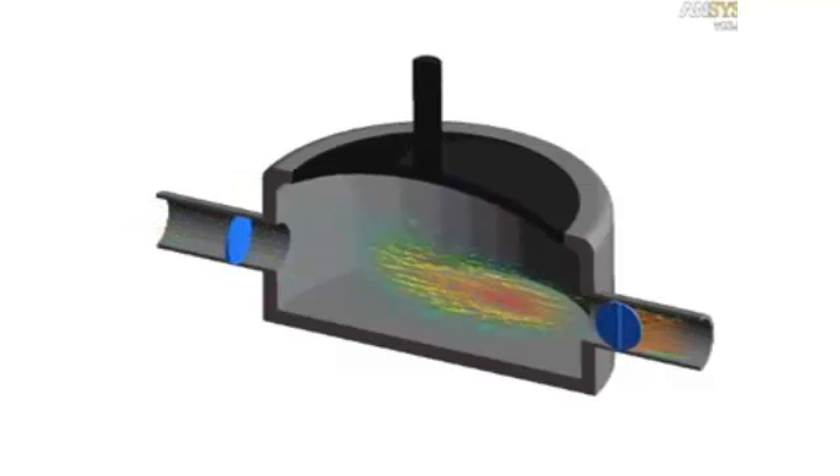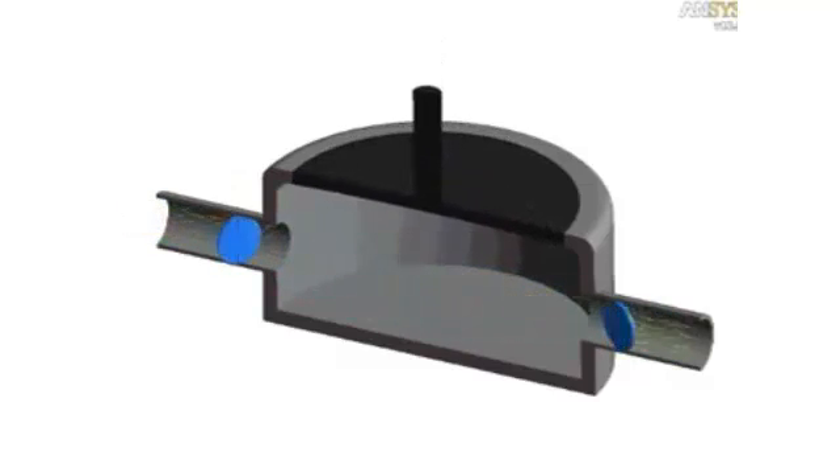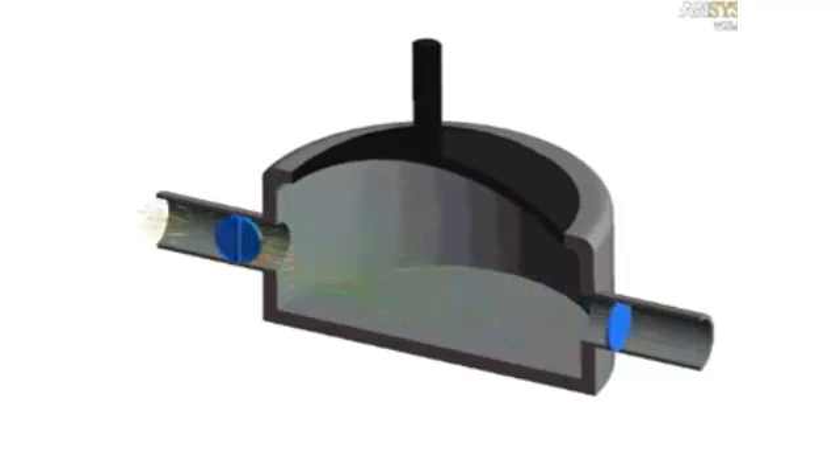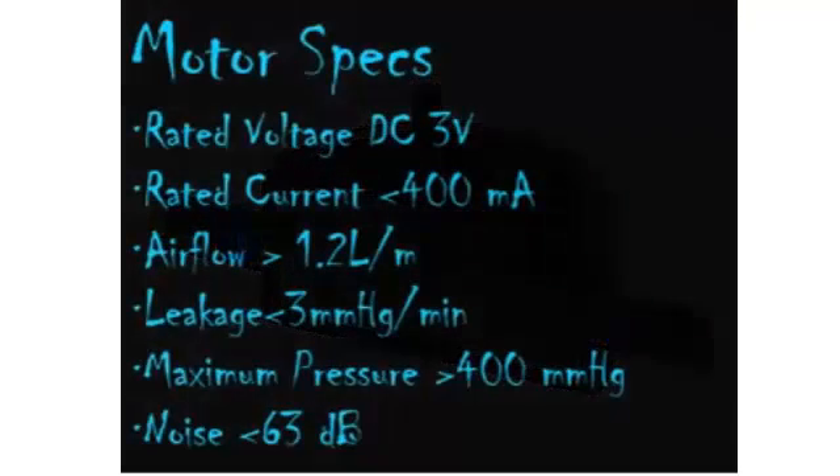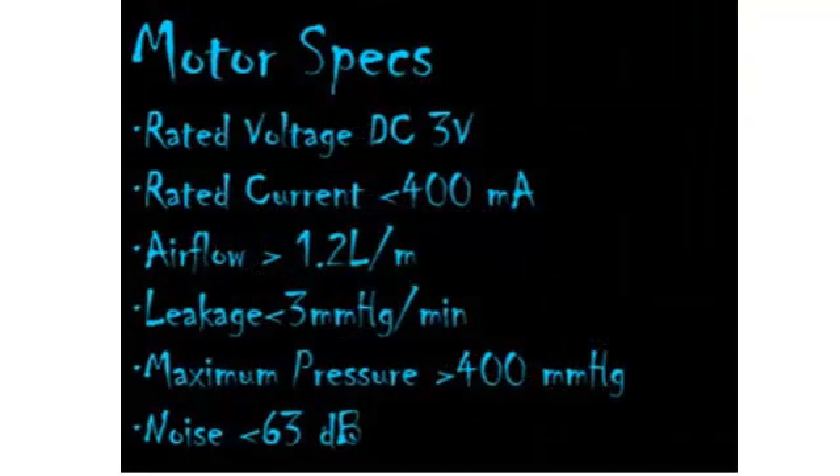This animation shows the chamber. When the diaphragm pushes down, it pushes the air through the valve. When the diaphragm pulls up, it pulls air through to fill the chamber. The motor has a voltage rating of 3 volts DC, a rated current of less than 400 milliamps, air flow of at least 1.2 liters per minute, leakage of less than 3 millimeters of mercury per minute, maximum pressure greater than 400 millimeters of mercury, and noise level under 63 decibels.